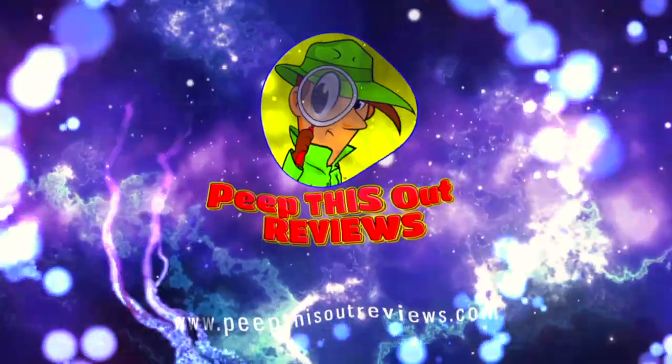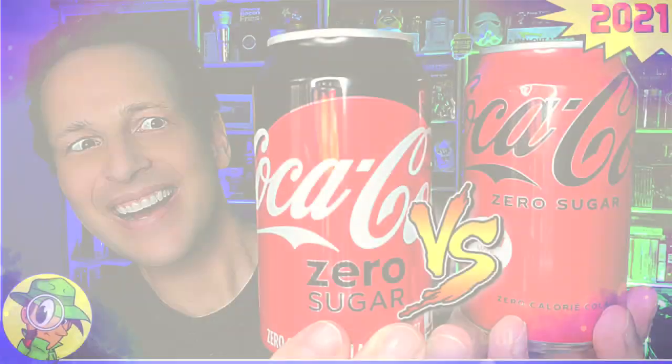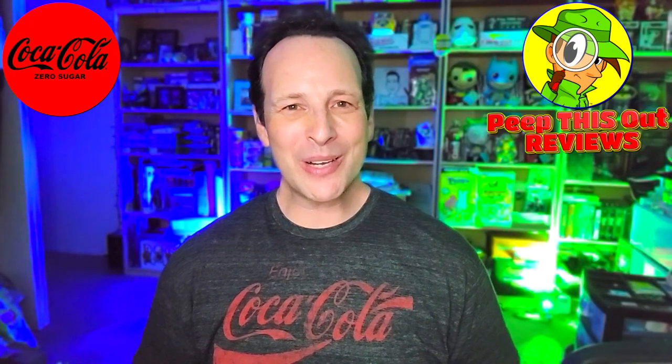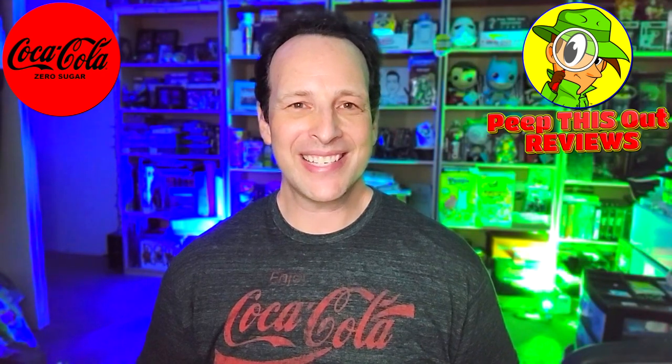Welcome to Peep This Out Reviews with Ian K. Stay frosty. What's going on everyone, and welcome back to another high quality foodie feature for you here on the channel.